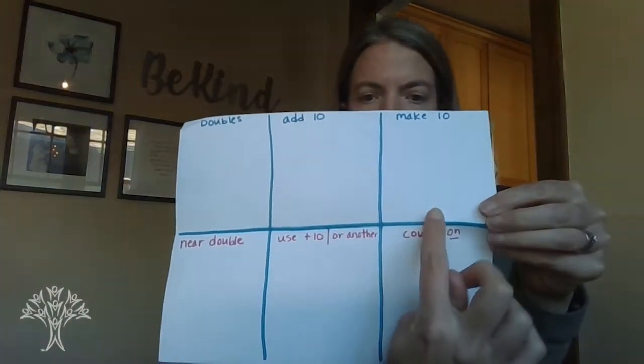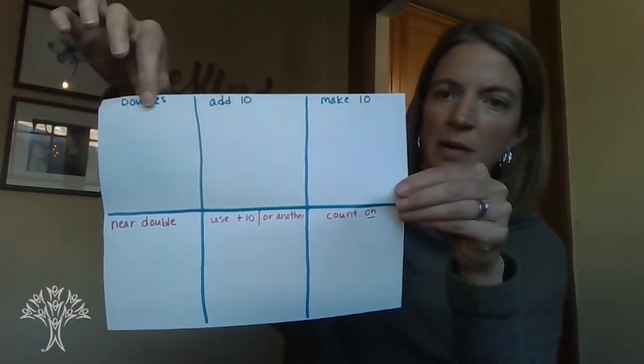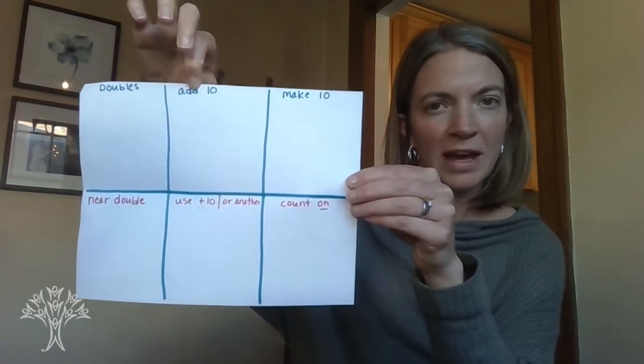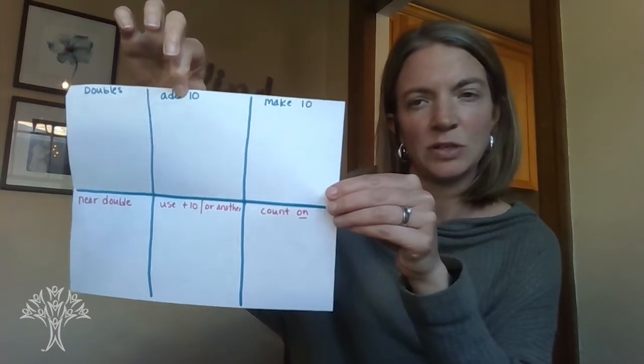So to get started we are going to make a game board or an activity board, and it's going to look like this. You're going to want to pull the piece of paper in half and then just draw a line and make 6 boxes. Along the top I've written the word 'doubles,' since we often memorize those quickly. We'll put 'add 10' — so many first graders quickly learn how to add 10 to any number to get those teen numbers, like 5 plus 10 is 15, or 3 plus 10 is 13. And then 'make 10' — we have 10 fingers, so we work hard on being able to make a 10. We know that 6 and 4 more makes 10, or 8 and 2 more makes 10.